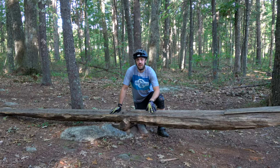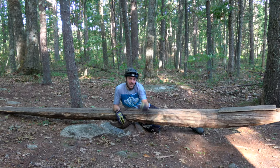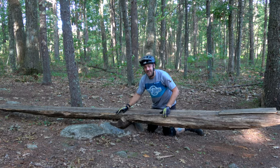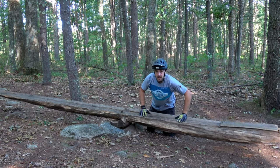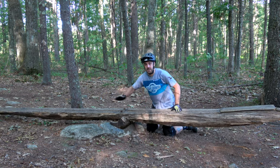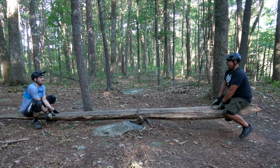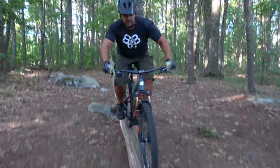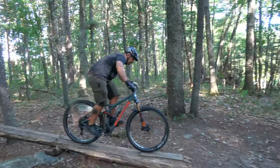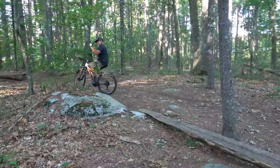As you get better and better at skinnies, one of the cool things you'll find in the woods from time to time is a teeter-totter seesaw — a really cool feature, just like when you were a kid on a playground. All it is: you start on one end which is normally flat, ride up to the middle, transfer your weight over the front, it'll teeter down, and then you ride down the other side. Focus on keeping your eyes up, keep it nice and slow. Once you feel that change you can let off your brakes and just roll down the other side. As you can see, once Brian gets to the middle he slows down, gets to that balance point, the balance shifts, and he rolls down — very nice.